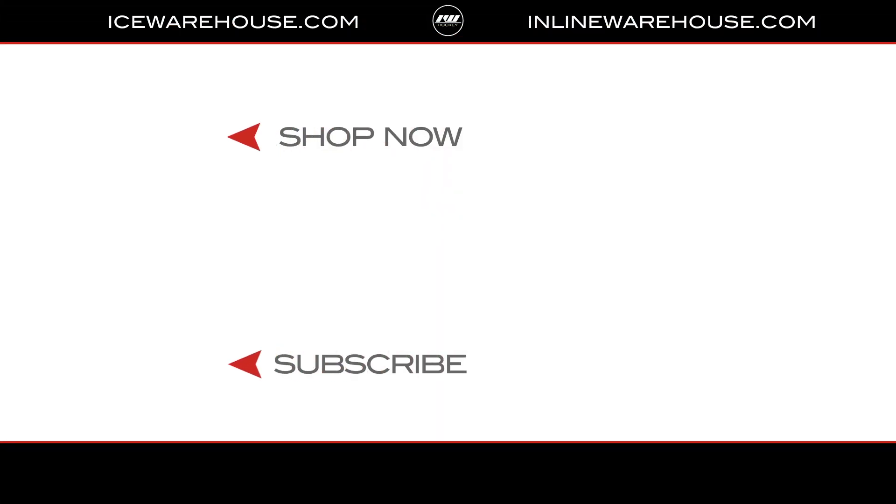Stan, thank you once again for having us out. Thanks, Brandon. And for you at home, if you want to get your hands on one of these pieces, you can head over to icewarehouse.com.